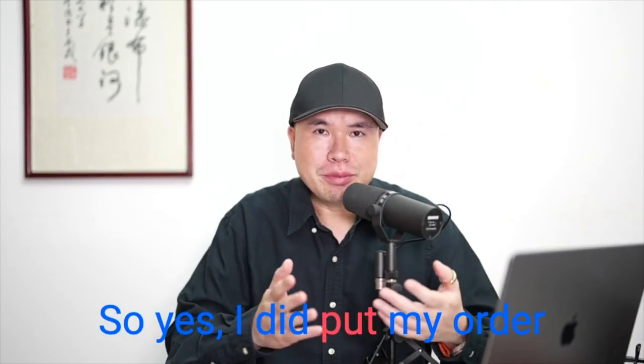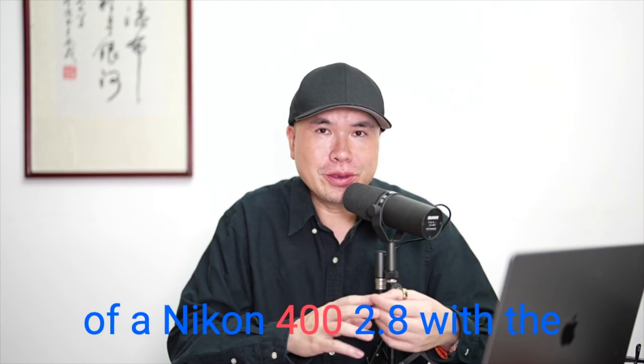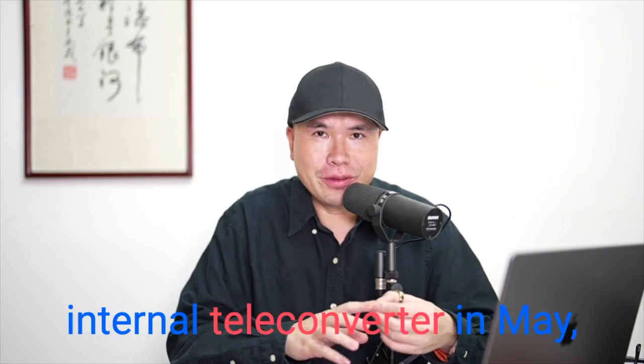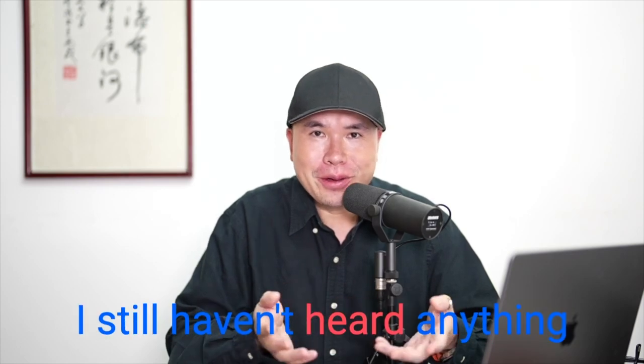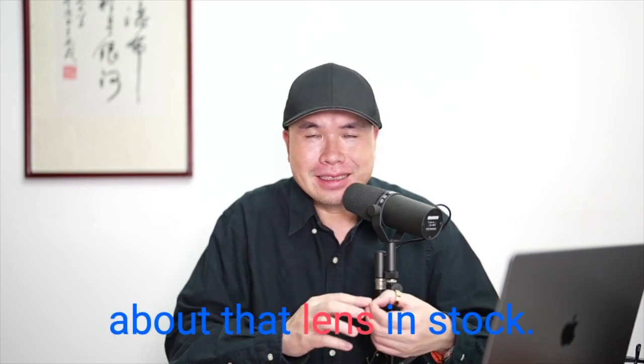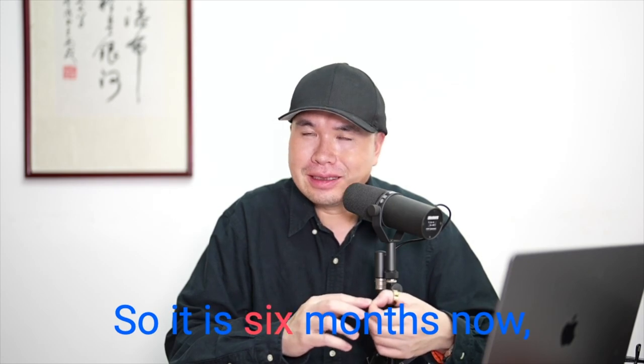In situations when I really need 600mm with a 1.4, I would rather put an external 1.4x teleconverter on my 400 2.8 with the internal 1.4. I did put in my order for the Nikon 400mm 2.8 with the internal teleconverter back in May, and now it's November — still haven't heard anything about it being in stock. Six months of waiting.